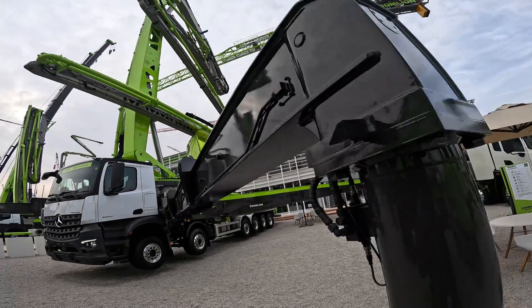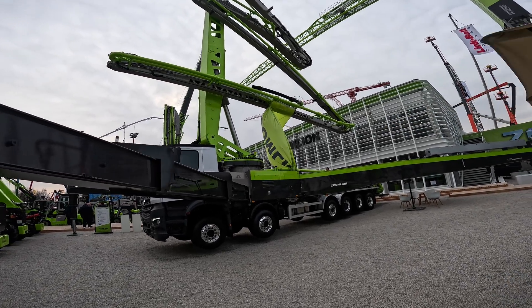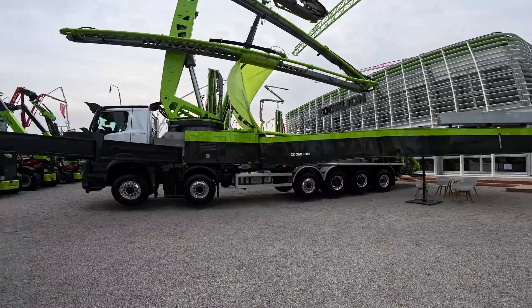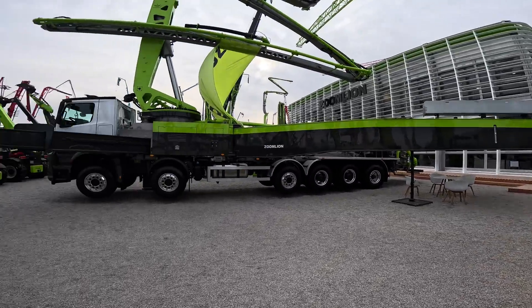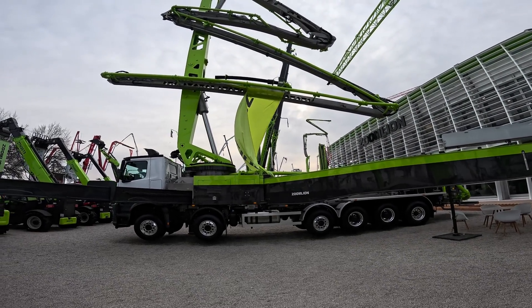It actually looks like for a big boom, it looks pretty nimble, having the six boom arms on it. You don't have any super long sections. In fact, the rear leg is super long as is the front, which I guess is not to be surprising for a 70 meter concrete pump.